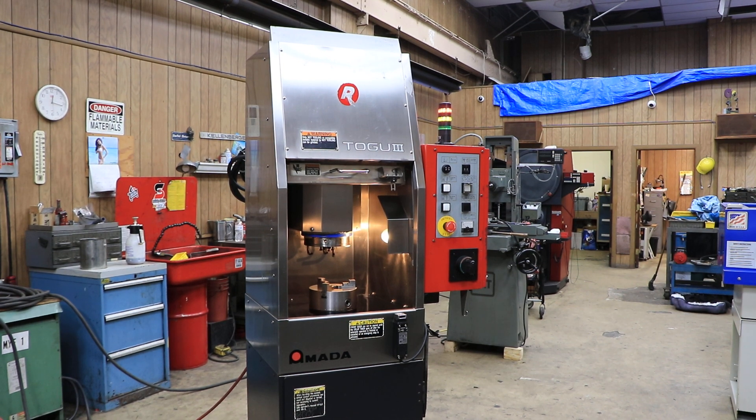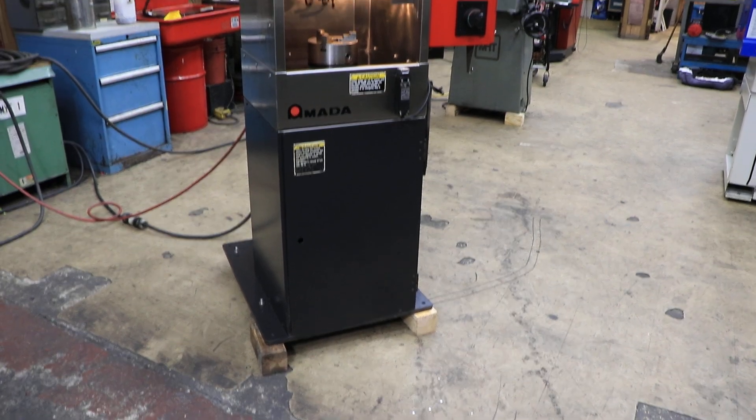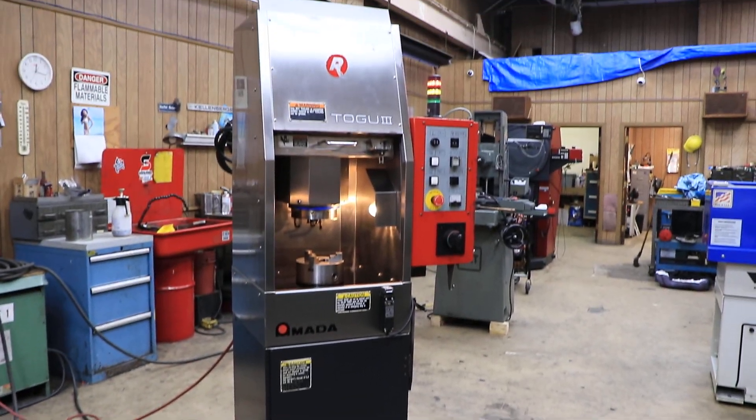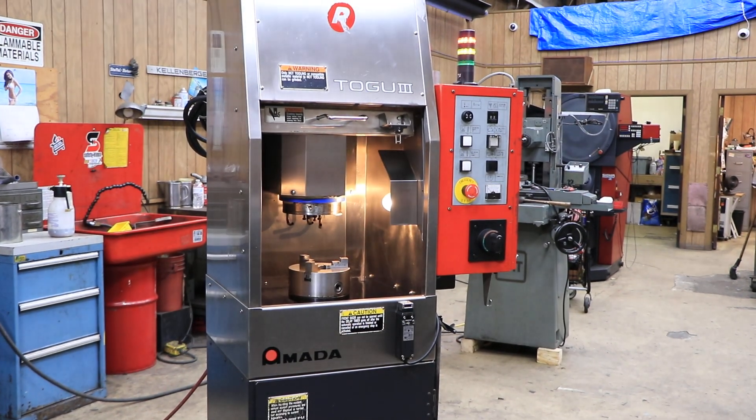Now we have a Toggle 3. This is an Amada tool used for sharpening, grinding, and fixing your punch press dies and punches.